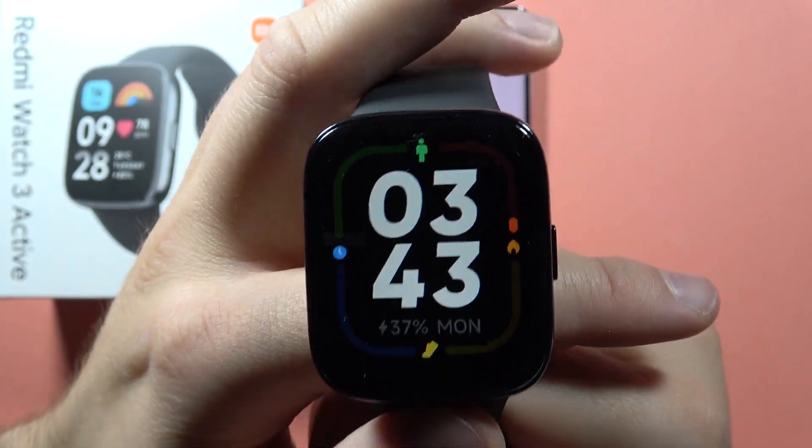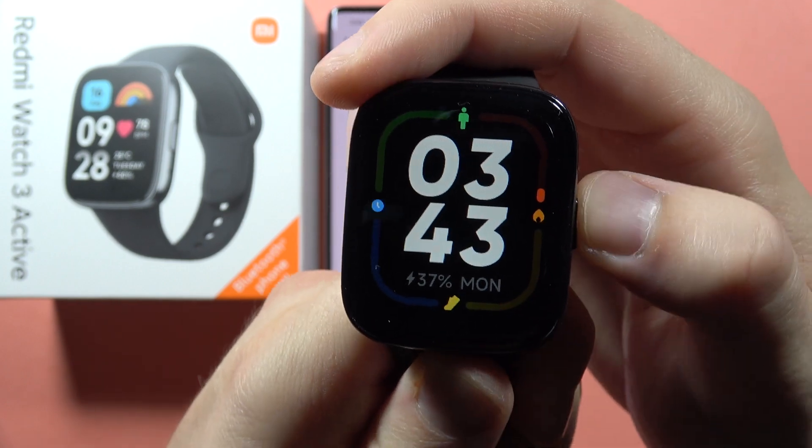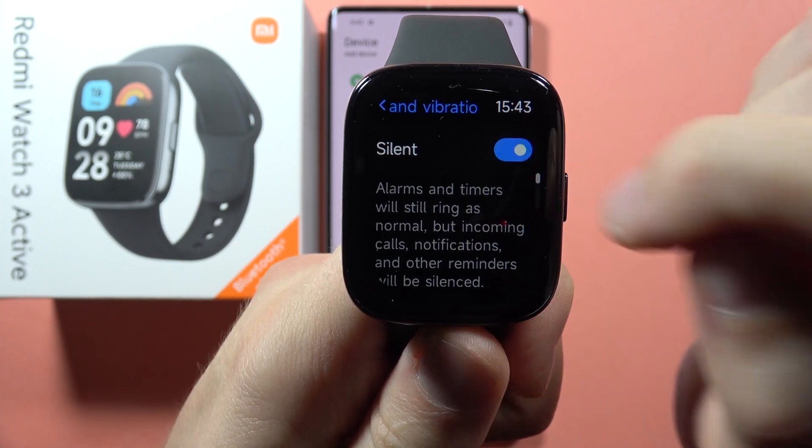If you don't have vibrations for your incoming calls on the Redmi Watch 3 Active, first click on the side button and open the settings. Now go to Sound and Vibration, and make sure that you switch off the silent mode.